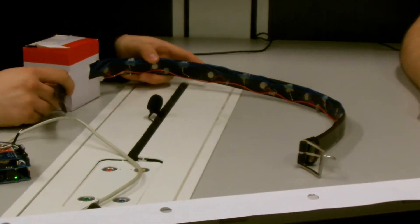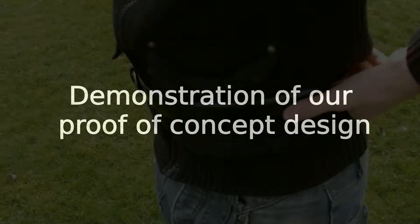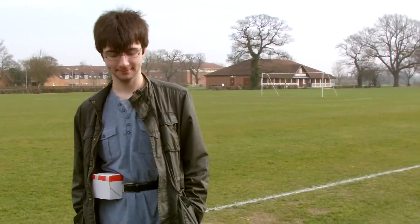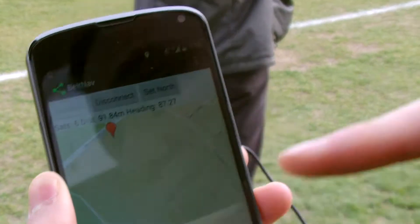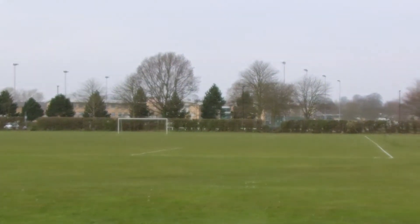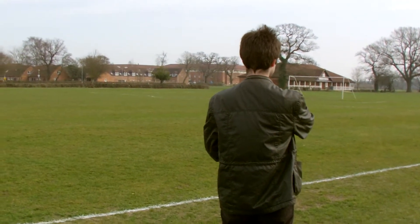It's basically a compass you wear that knows where you're going and vibrates in the direction you want to be heading. Dan is wearing our Wayfinder belt. Using this app we can tell it where we want to go. I've set the destination — it's just over that way — and Dan should now be able to make his way to where I pressed.